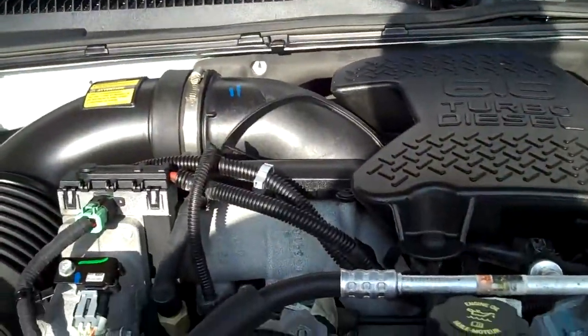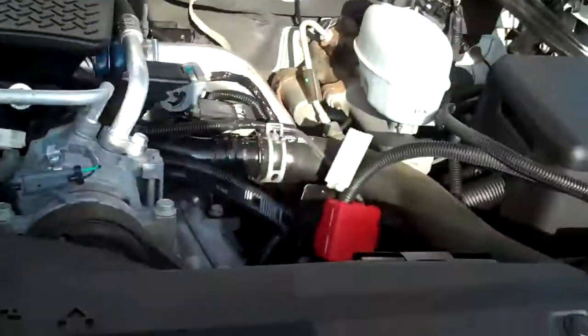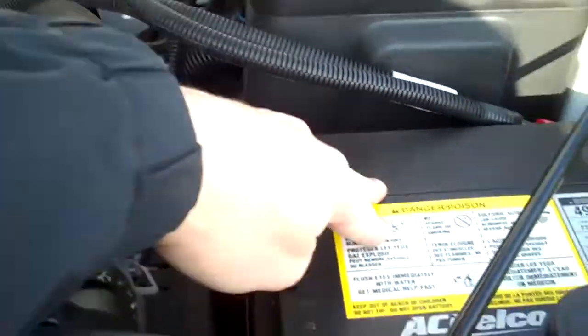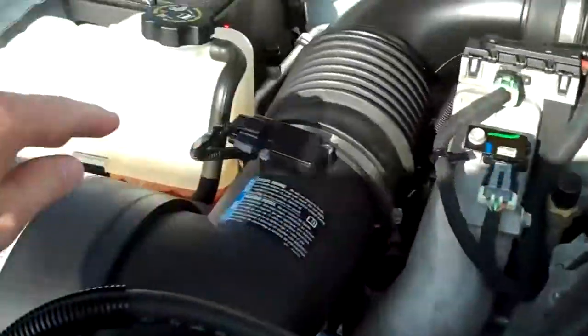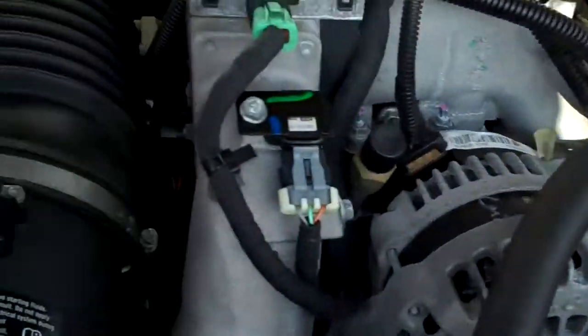Got a nice cover on the front grill here — look at this, that's thick. This has a 6.6 turbo diesel engine, 4x4. You've got an auxiliary battery here, one battery there, one over there. Engine sounds fantastic.